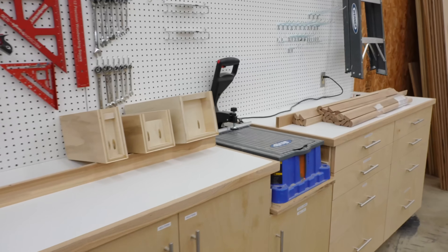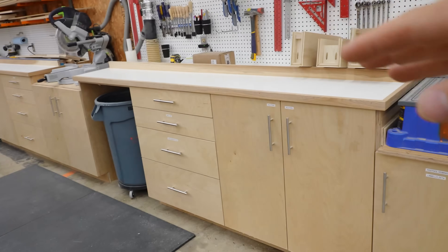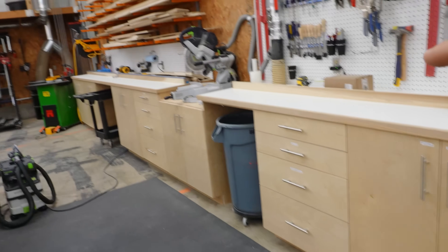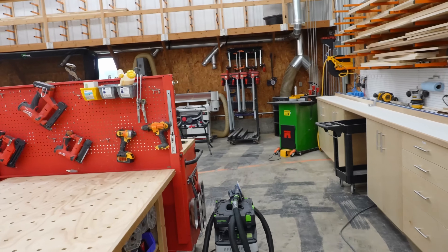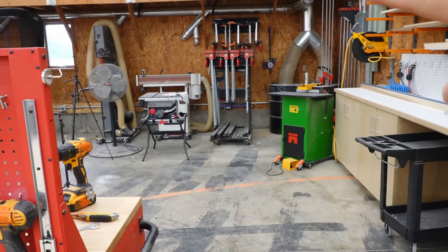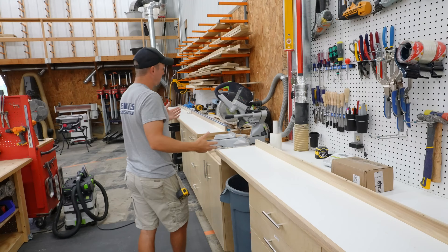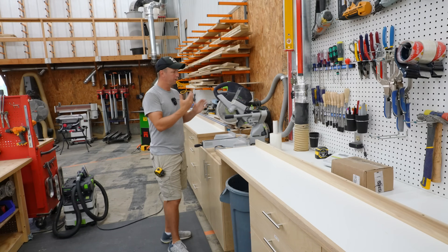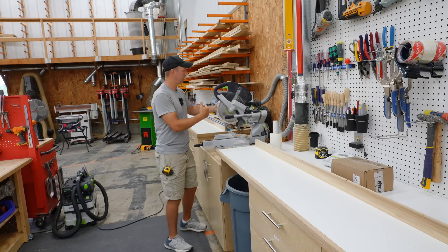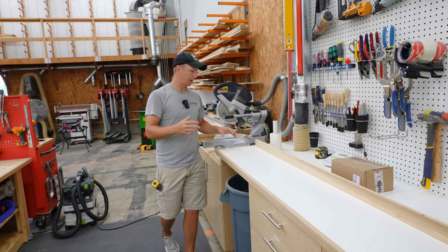I do still have my Kreg pocket hole machine over here — I had it designed and built into this whole wall cabinet before I had my Castle pocket hole machine. I'm still kind of using both. I definitely prefer the Castle but I wish I would have had it built in sooner. I haven't really found a great home for the Castle machine yet, so it's just kind of mobile right now. The Festool Kapex is still working good — it's an ideal solution for the space because it takes up a lot less room than a wall 12-inch sliding saw.